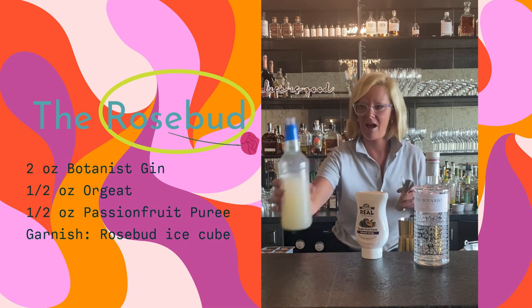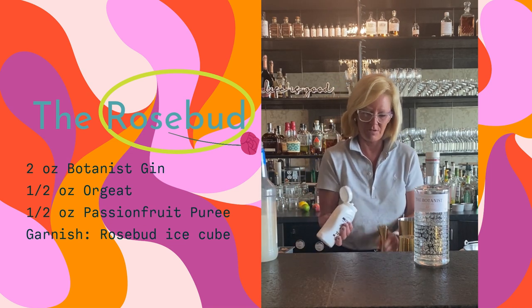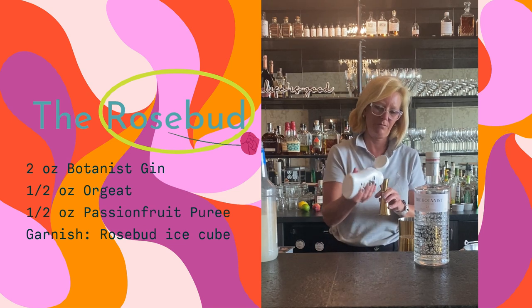I'll go with a half ounce of orgeat because it's going to add some sweetness, and then we'll do a half ounce of the passion fruit puree.